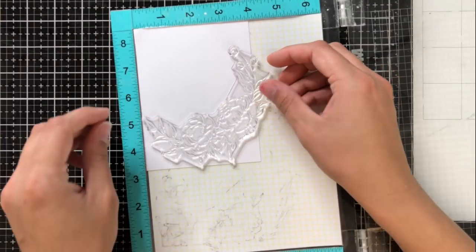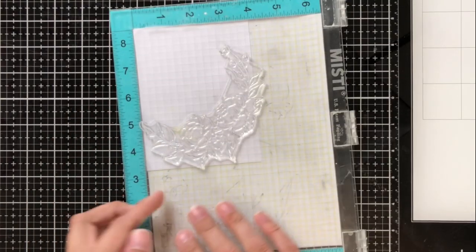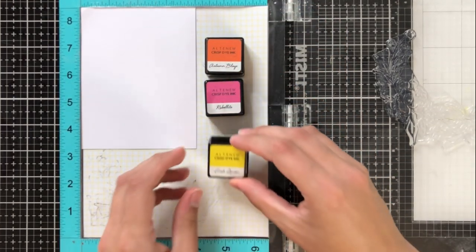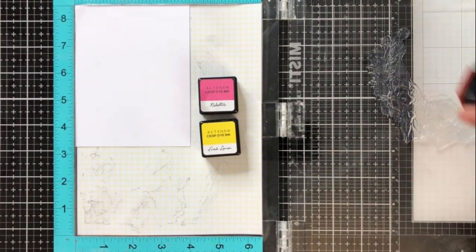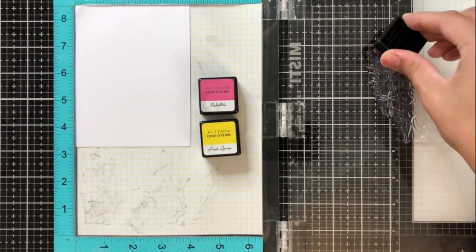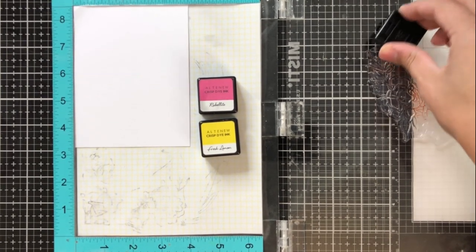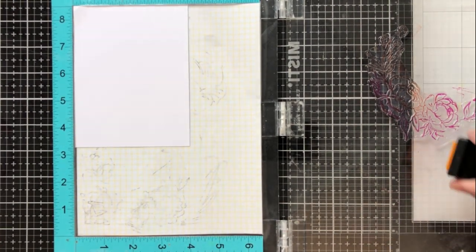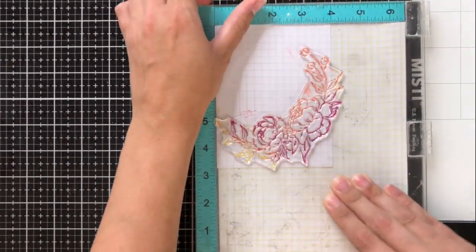Today I'm going to be doing something a little bit different with it. I'm using this half wreath stamp, and I'm using my Misti to position it so that it's coming just off of the bottom right-hand corner of my cardstock. I'm using the colors Autumn Blaze, Rubelite, and Fresh Lemon inks, and I'm going to be inking this one stamp up in these three different colors. These colors go really well together, and also if they overlap, they won't mud and turn brown. I'm making sure that I have some overlap there so that you can really see the differentiation between the different colors.